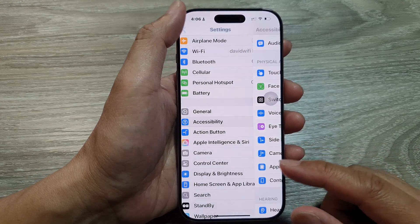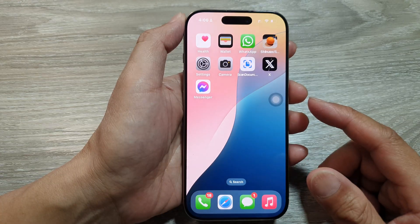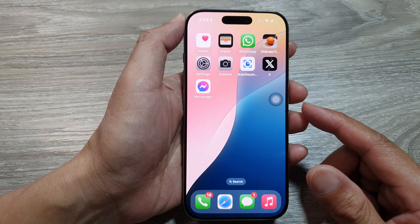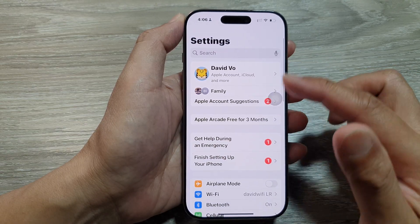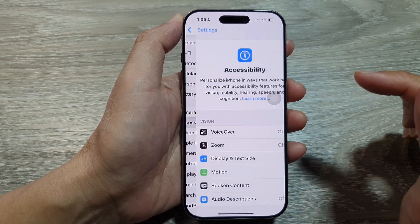First, let's return back to the home screen by swiping up at the bottom of the screen, and from the home screen tap on Settings.